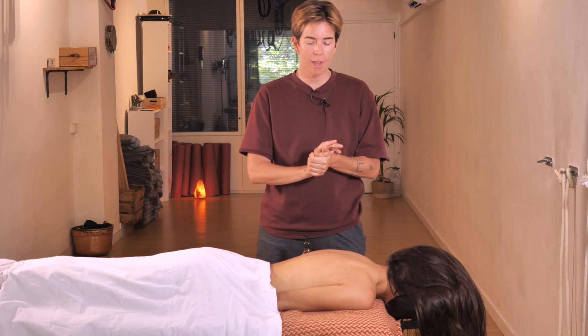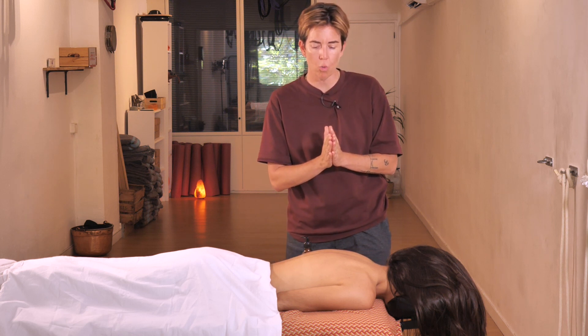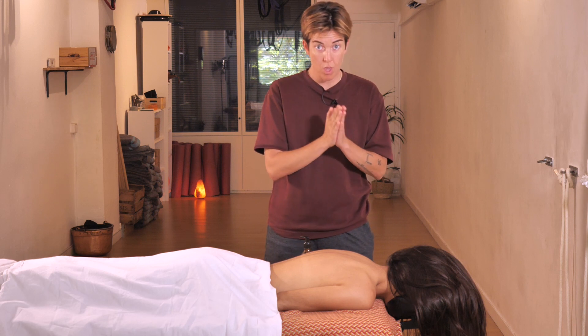Hello and welcome back to One How To. In today's video we're going to do a relaxing neck and back massage.